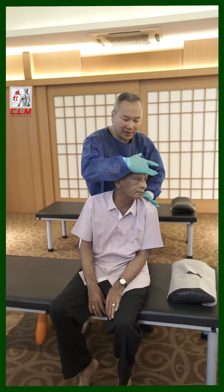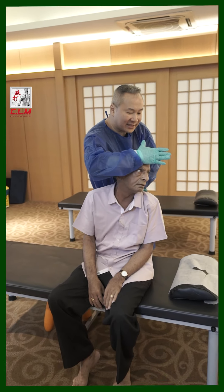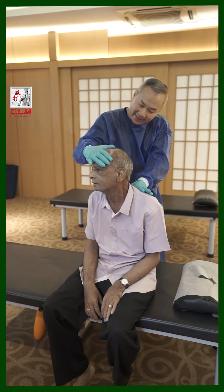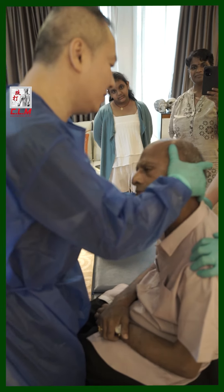Stiff and painful. On the right side — cannot turn. See, left side is easy. But on the right here, cannot turn over here — locking. Sleep on my hand over here.